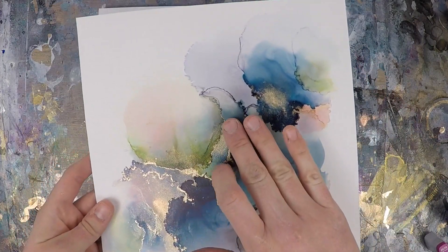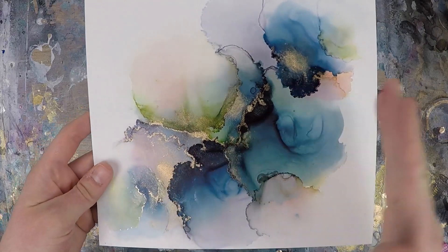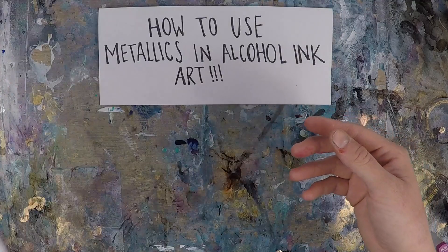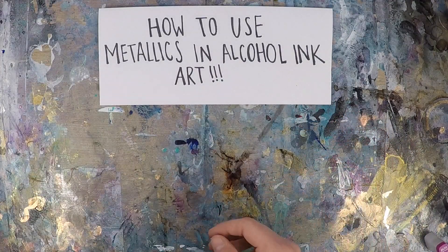I use metallics often to get some really beautiful lines through my piece. Look at how it flows with the ink there — it really just takes your art to the next level.